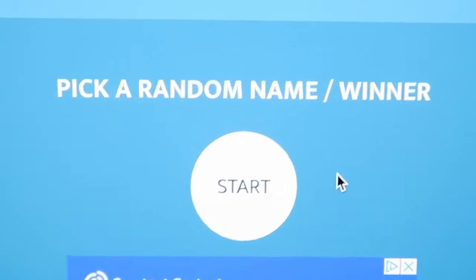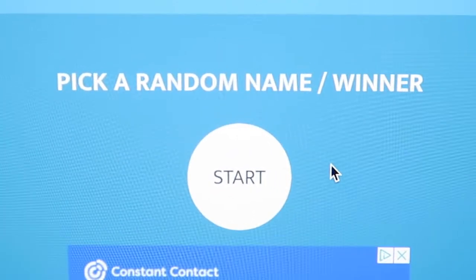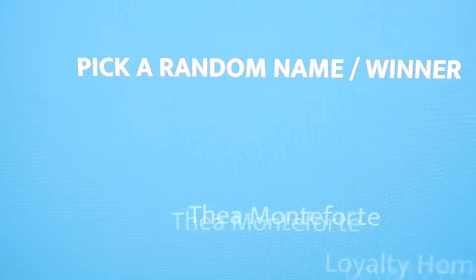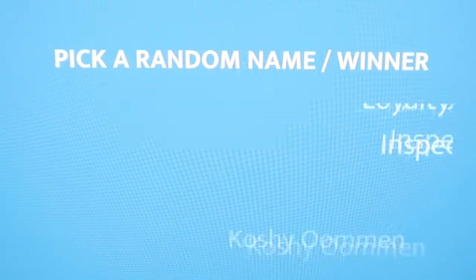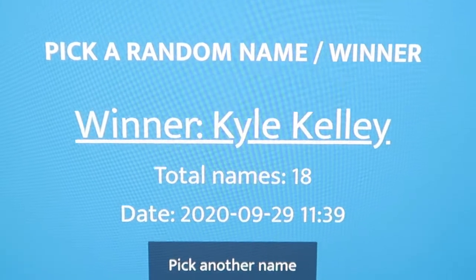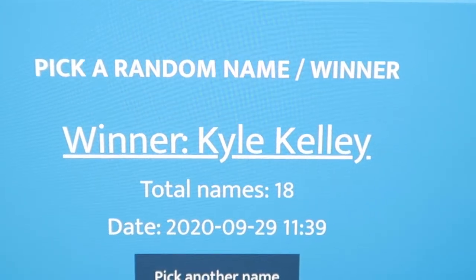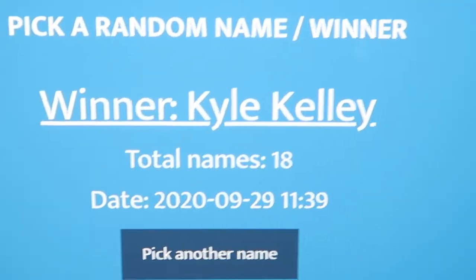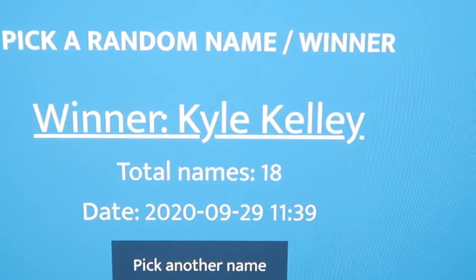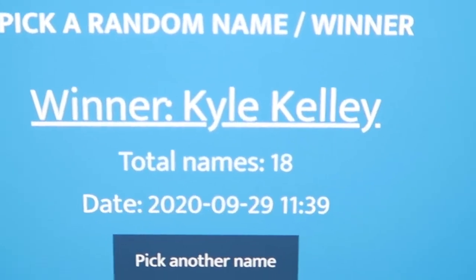All right everybody, we had about 18 people enter, so thank you everybody for entering. And the winner is Kyle Kelly. You can go ahead and email us at info@aactionhouston.com, or you can message us on Instagram or Facebook, and we'll get the Crocs mailed out to you. Thanks so much everybody.